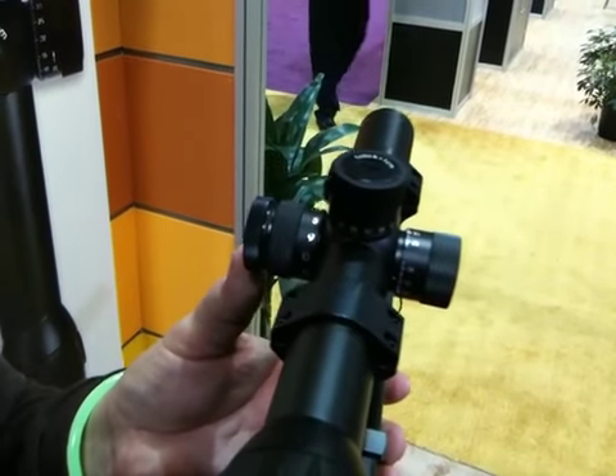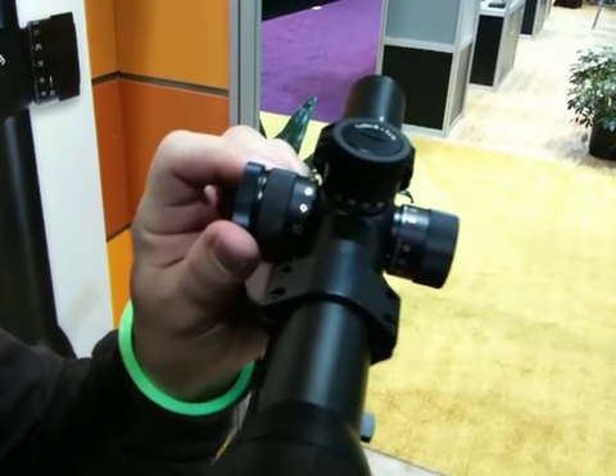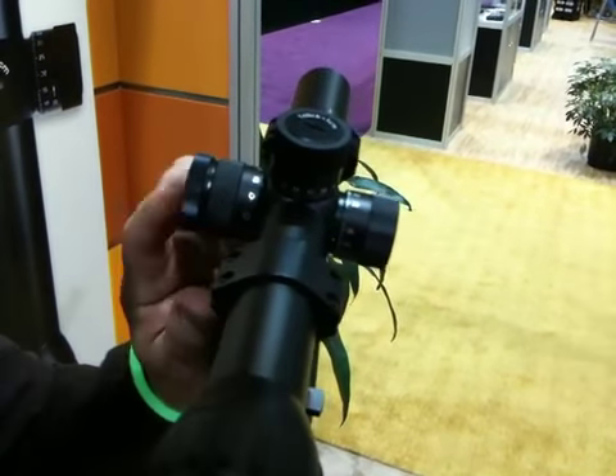Over here on the battery compartment, it spins here, but when you push it in, it will lock up and you can actually rotate the cap off so that you don't lose the cap.